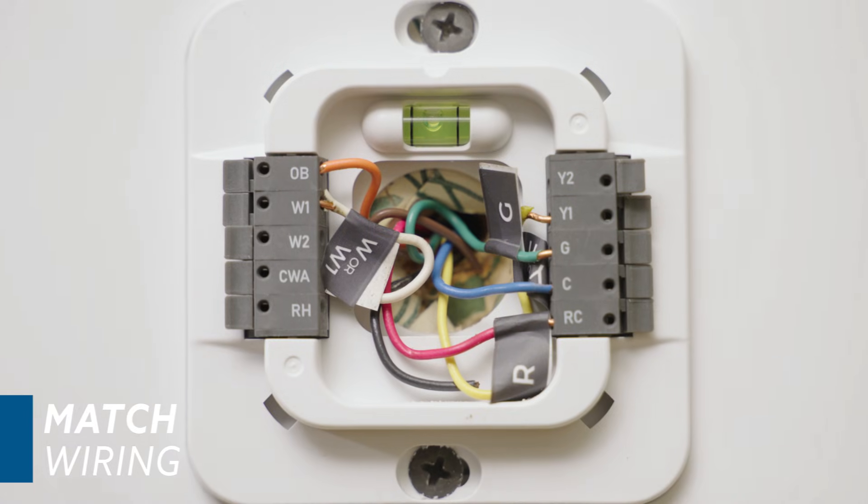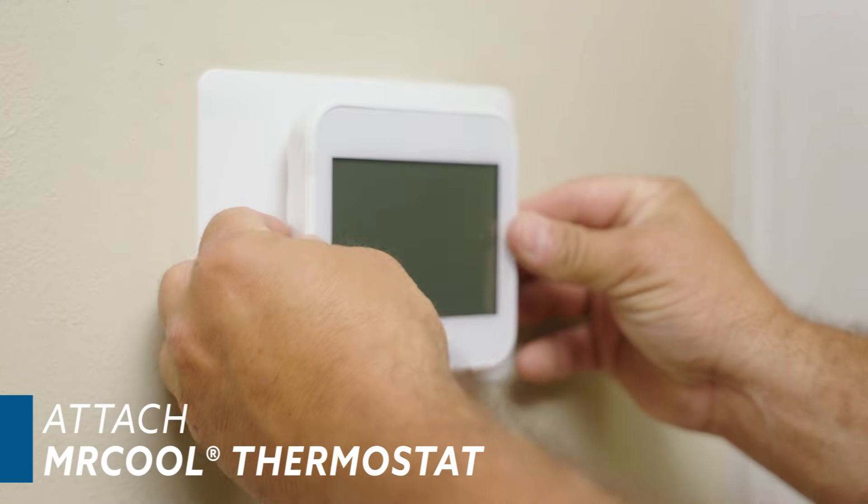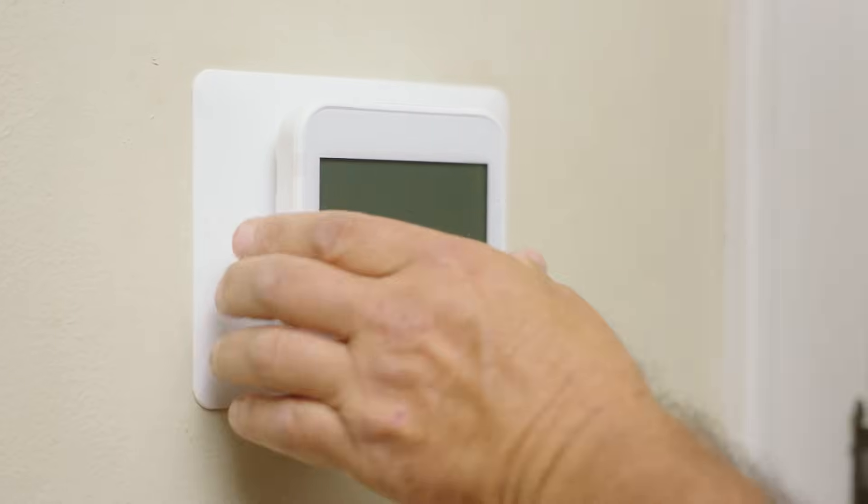Now match the wiring into the corresponding terminals. And finally, align the Mr. Cool smart thermostat with the backplate and press gently to attach it.